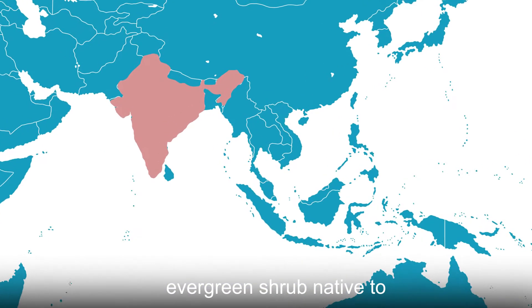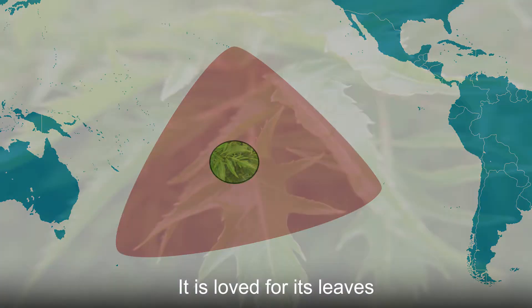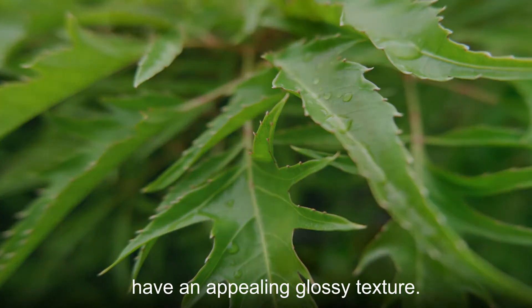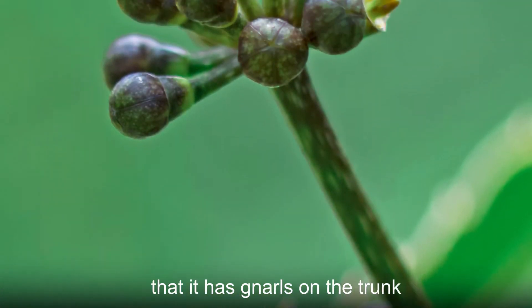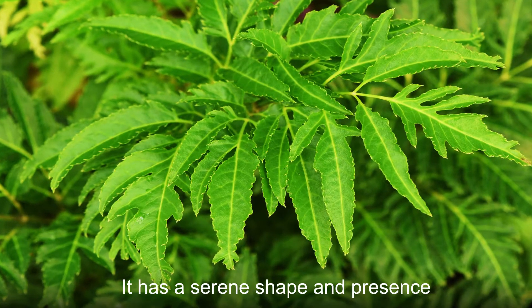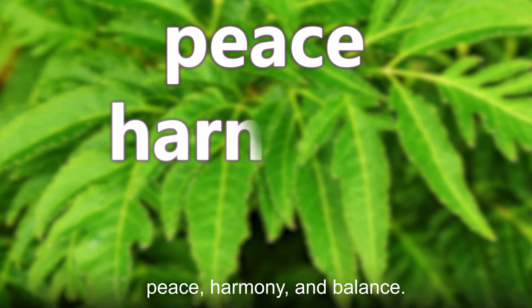The Ming Aurelia is a slow-growing evergreen shrub native to India and Polynesia. It is loved for its leaves, which are dark green and have an appealing glossy texture. The plant is also unique in that it has gnarles on the trunk where older branches have died off. It has a serene shape and presence that has made it a symbol of peace, harmony, and balance.